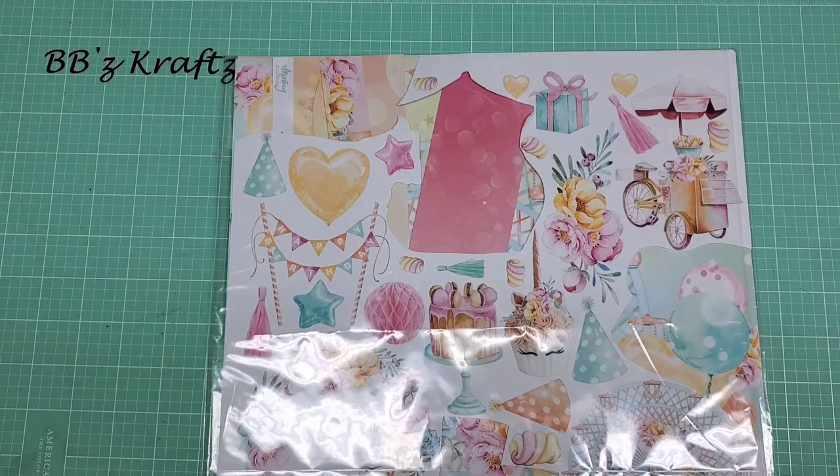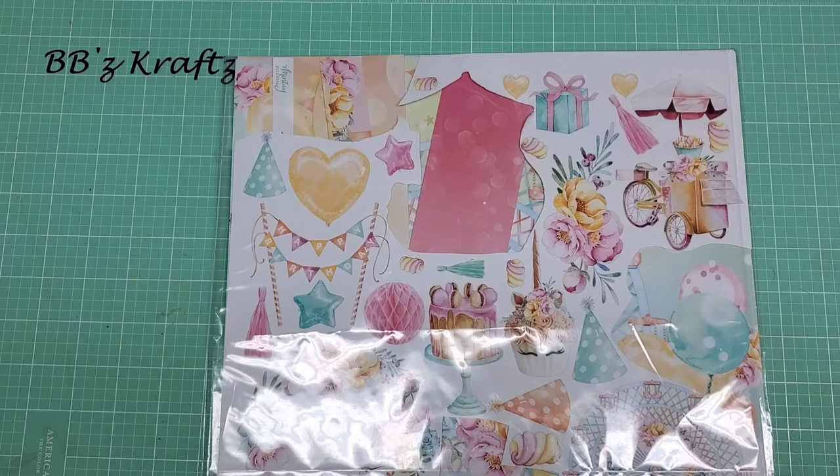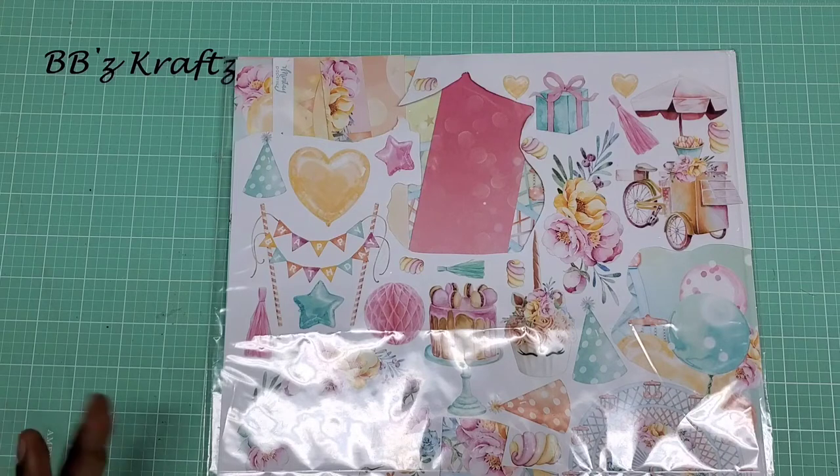This swap is called Off the Page Swap. It was inspired by Tamika, who is Scrapped the World here on YouTube. She does a lot of things to get you to think outside the box and use your electronic cutting machines more, creating dimensional projects. I wanted to get other people to actually take the machines out of the box, because you have no idea how many people have said they're still sitting in the box after years.